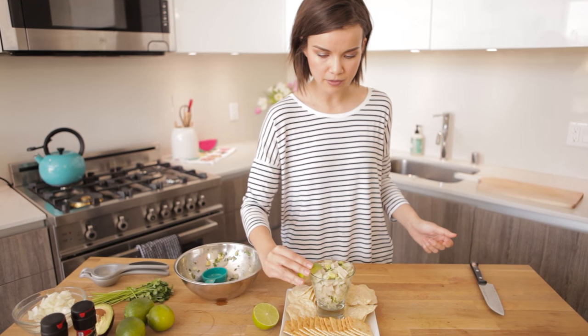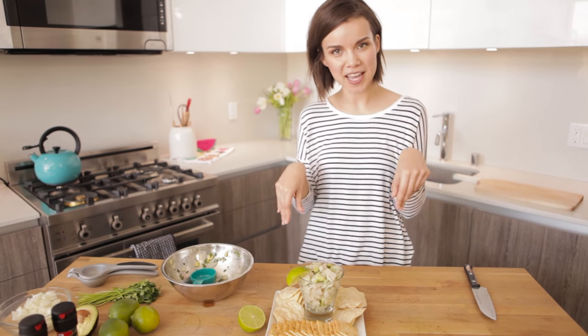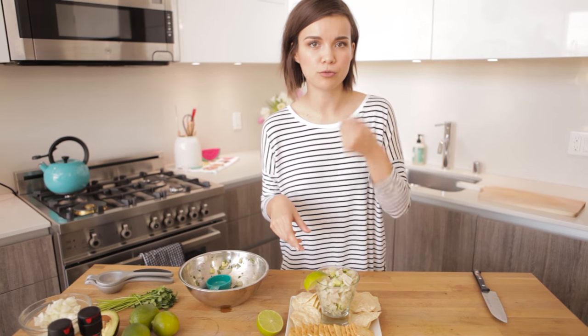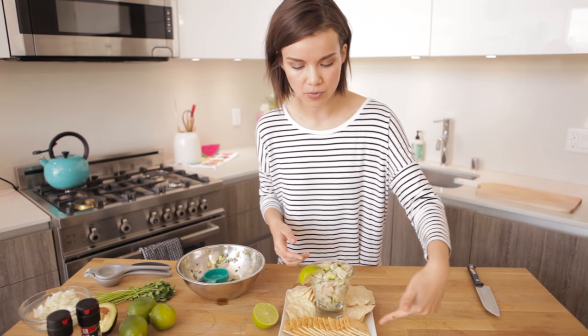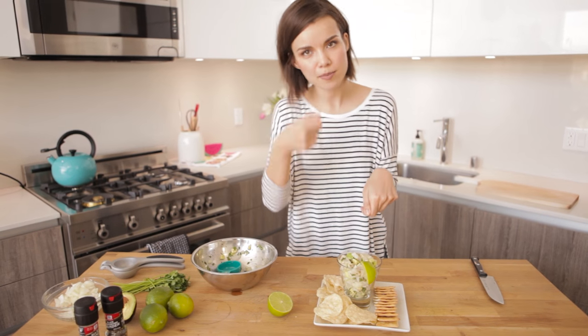I just like putting a little bit of lime on the side in case you want to squeeze some extra on, because that always tastes good. And if you want, you can eat this totally on its own with a fork, or you can serve it with some crackers and chips. You can scoop a little bit on the chip and eat it together. It's amazing.